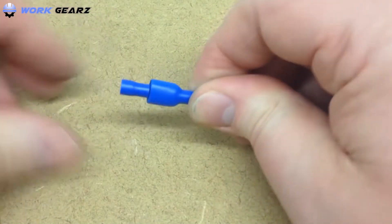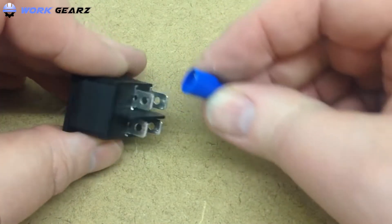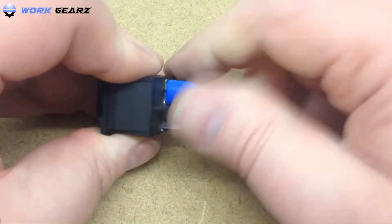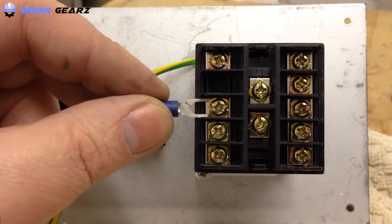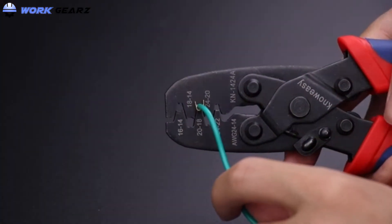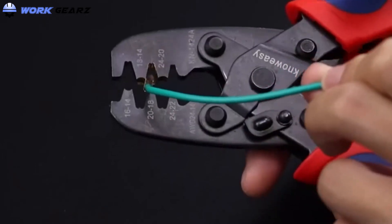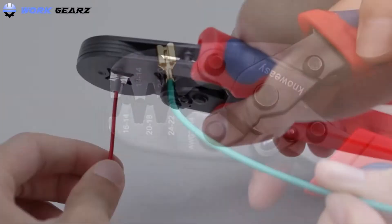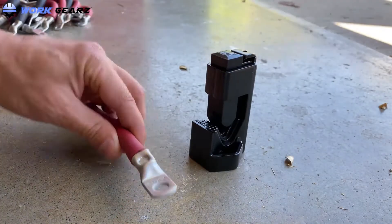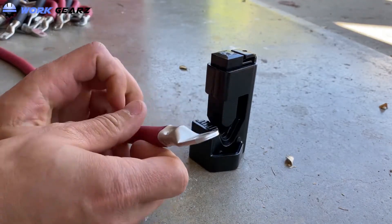Crimps are employed in all kinds of electrical connections, from the push-fit plastics inside your laptop to the metal rings that attach to your car battery. They're available in a huge range of styles and sizes, but all require being fitted with a crimping tool. Most crimping tools are squeezed like a pair of pliers, though they are larger and their mechanisms and jaws vary considerably. Each is designed to suit a specific range of wiring jobs.